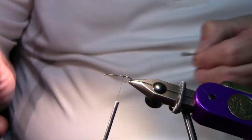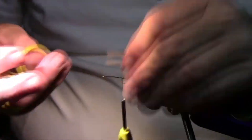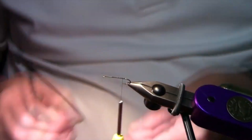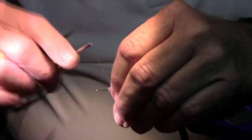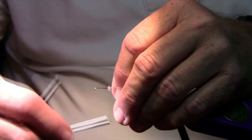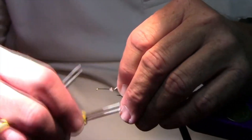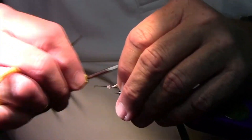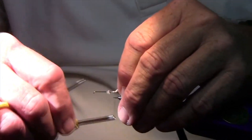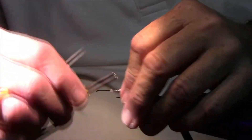I do it the same way that we did that first fly. I like to control my flare. If I hold up on the hair as I wrap back, it keeps it on the top of the hook. Once I get it back there, that flared pretty good.